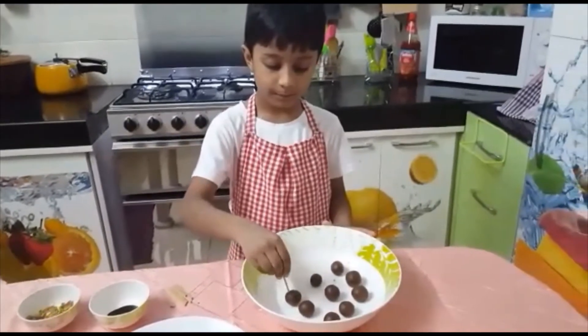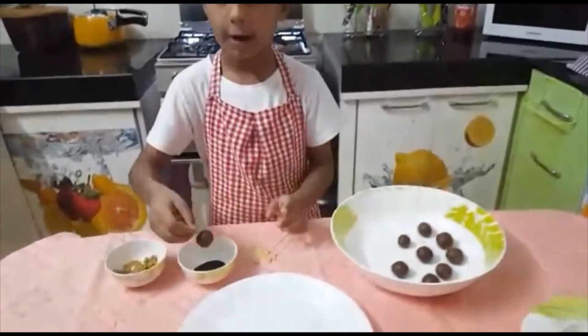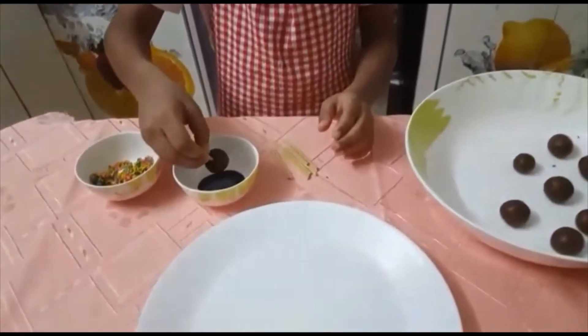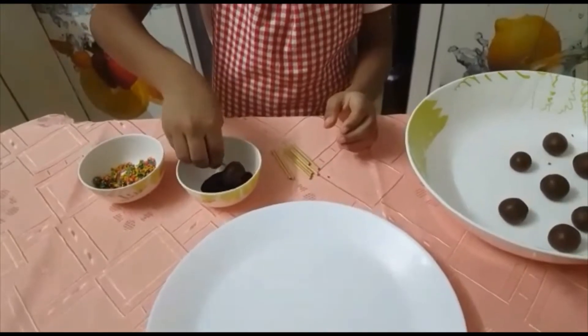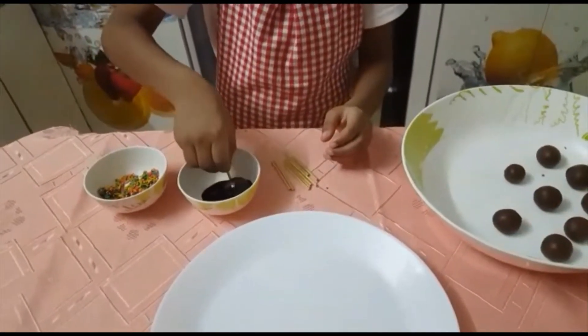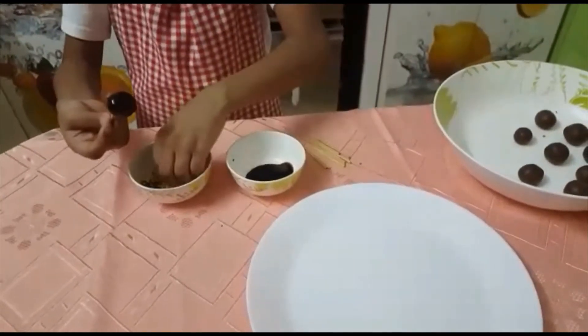Let's take the skewers, dip them in, lift it, and now I am going to roll them in some chocolate syrup. Now I am going to add some sprinkles.